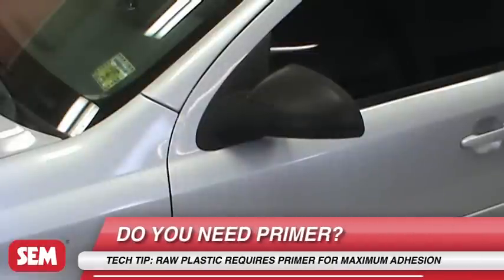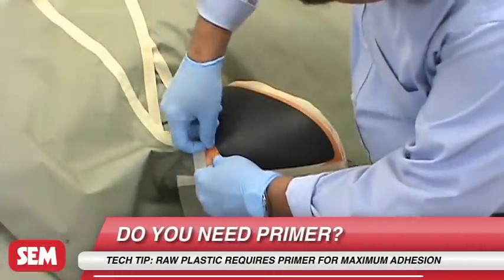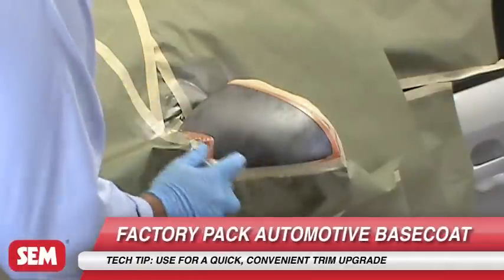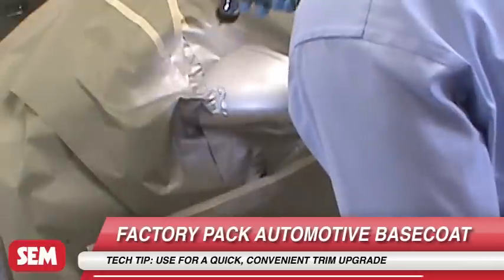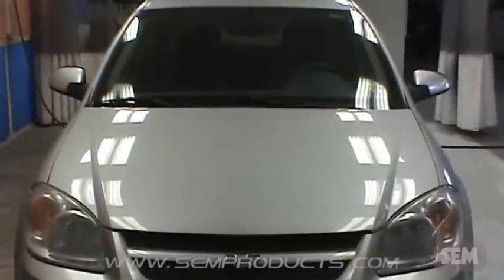Factory Pack can be used to give the appearance of a trim upgrade such as painted mirrors. Start by prepping the plastic part and masking off. Choose the Factory Pack color to match your vehicle and apply 2-3 medium coats, allowing to flash between coats. After 10 minutes, clear coat according to manufacturer's instructions for an upgraded appearance.